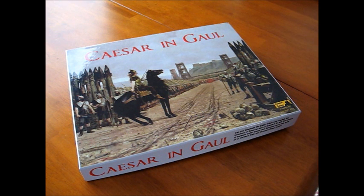If the game looks like it was designed from the 70s, that kind of makes sense, because originally I believe the project was to be just an expansion of the old Avalon Hill game Caesar's Legions. So this game looks a lot like Caesar's Legions, and that's the reason why — it originally was going to be an expansion for that game. So let's take a look at the components for Caesar in Gaul.